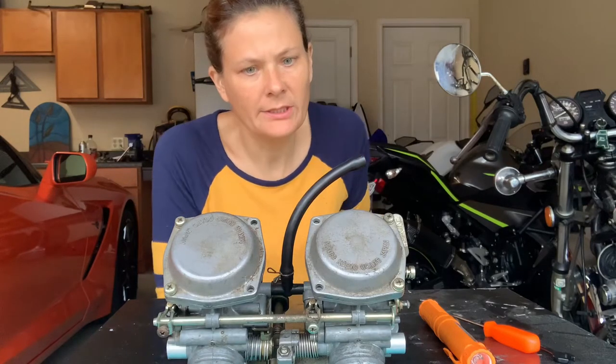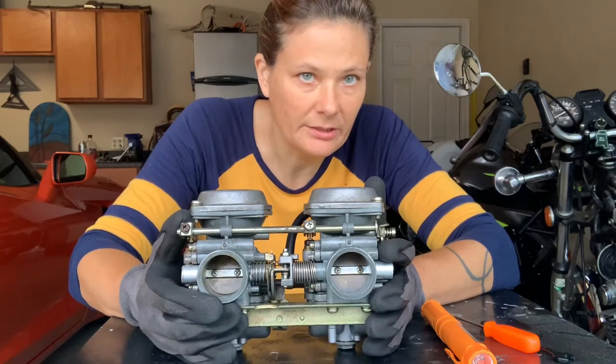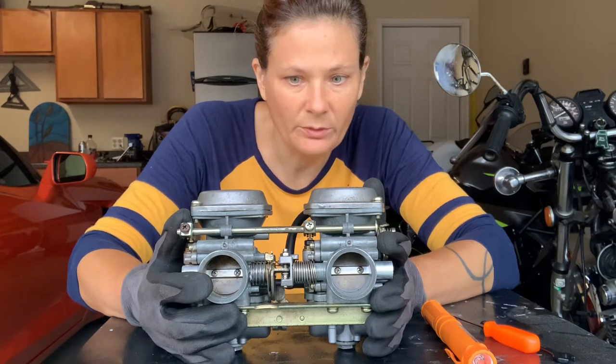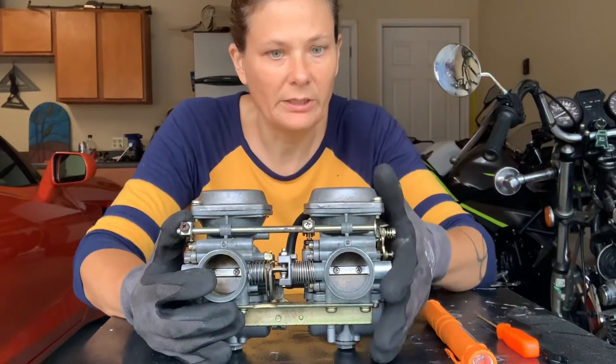Good morning. Today I am going to sync these carburetors. I'll show you how to do it without any special tools. They do sell a tool that works on a vacuum with your engine to sync them, but what we will use today is just a screwdriver and what we got here.